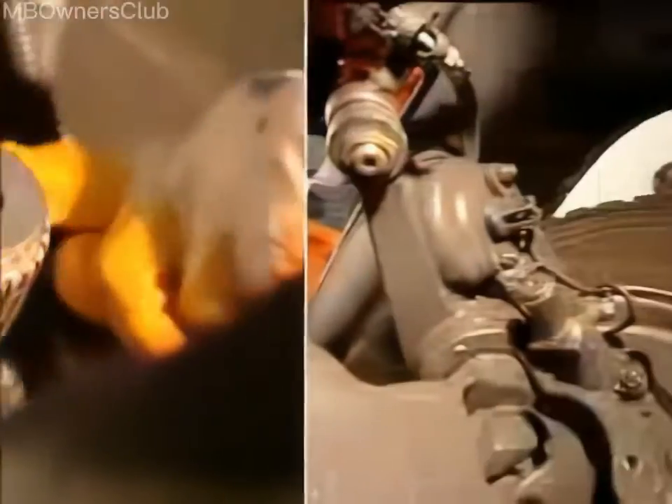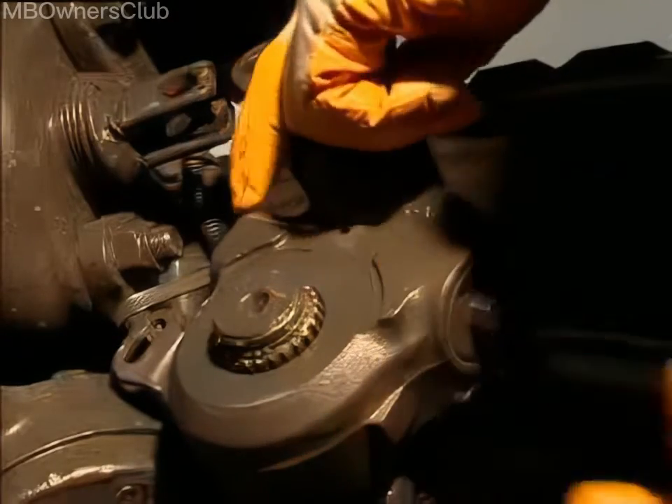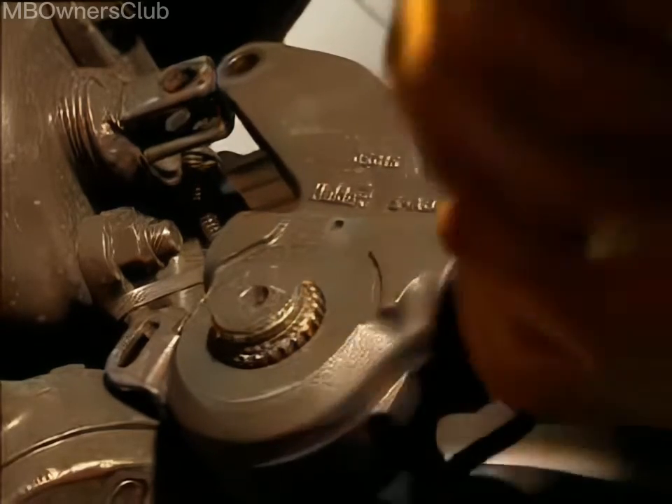Grease the teeth of the new linkage adjuster before installation. Push on the control arm in the rotation direction of the linkage adjuster and tighten the bolt to a torque of 22Nm.